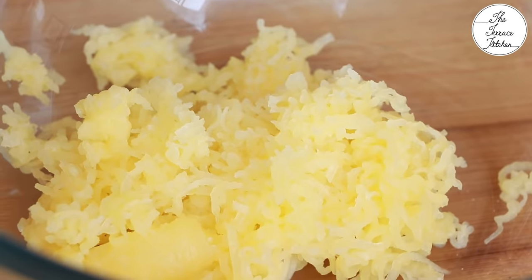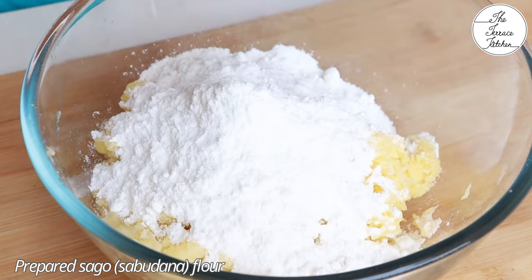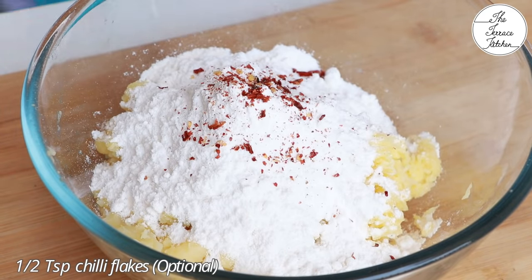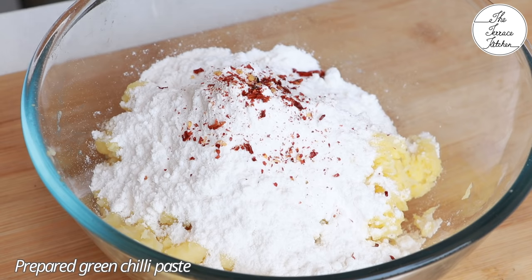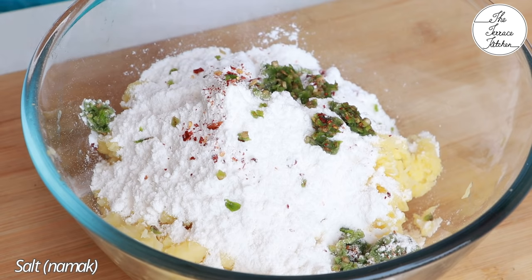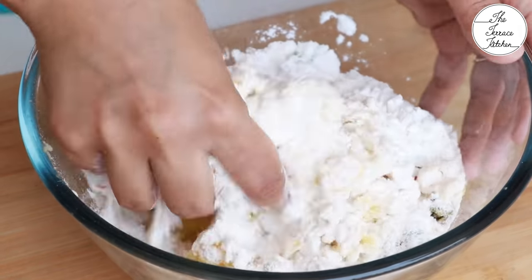This is what the grated potato would look like. After grating all the potatoes, add the prepared sago or sabudana flour or powder, half teaspoon red chili flakes — these are optional — the prepared green chili paste, and some salt as per taste.